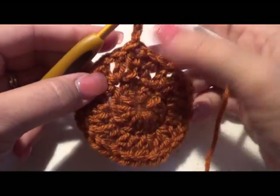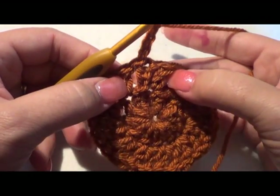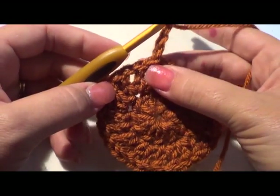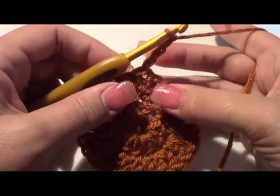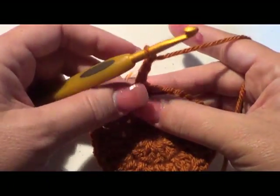Here's what we have so far. At this point check that you have 11 V-stitches counting that first one all the way around. Go ahead and check, and if you're ready we'll continue. Remember you can pause, play, and go back to do whatever you need to do.